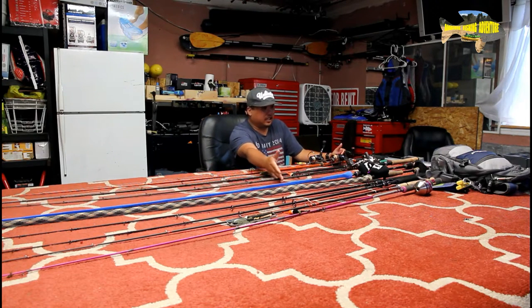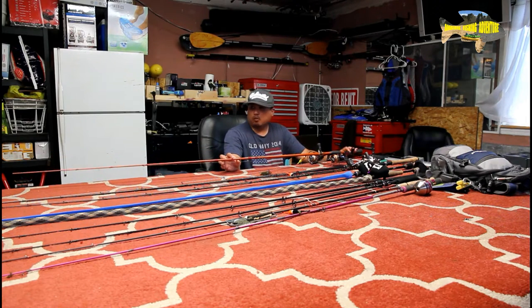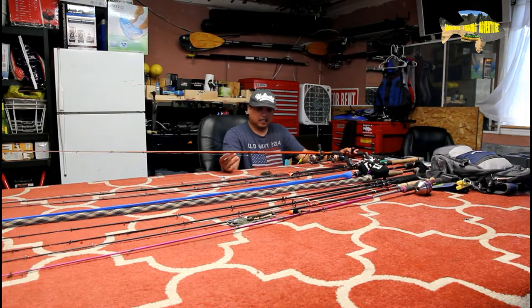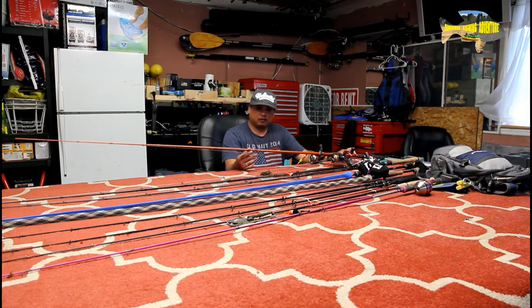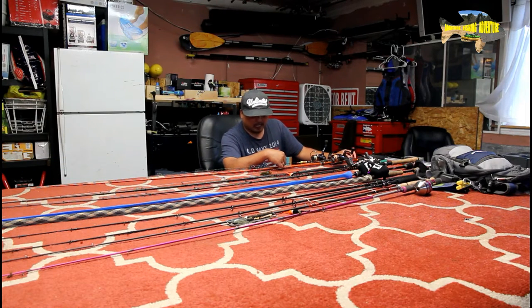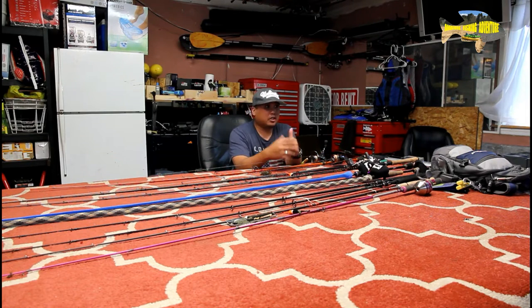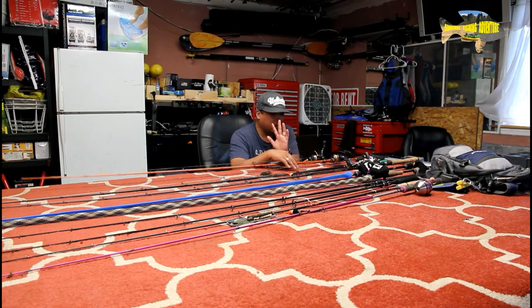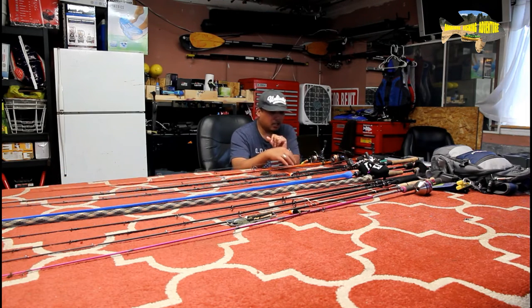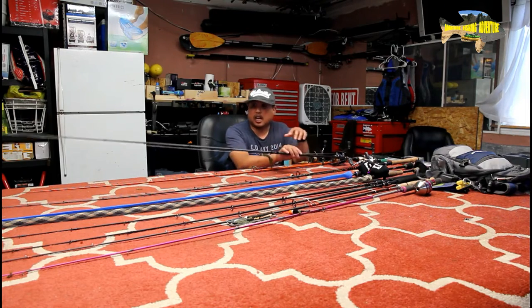Why did I get this? My dad broke my old rod — I used it for three or four seasons. It's a Carrot Stick Wild. He broke it on the last trip we had, which was like two weeks ago, by mistake. I'm trying to look for a cheaper version. This is my minnow fishing rod, and this is my old bass fishing rod which I gave to him.